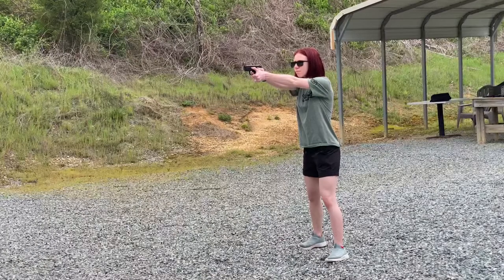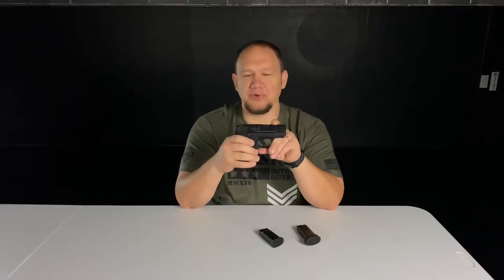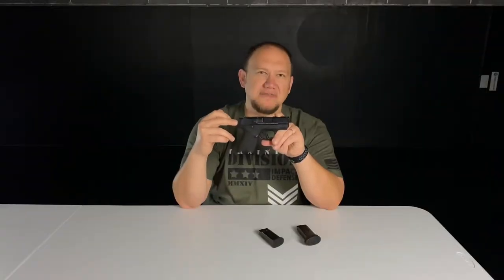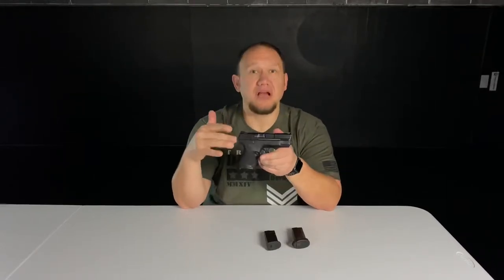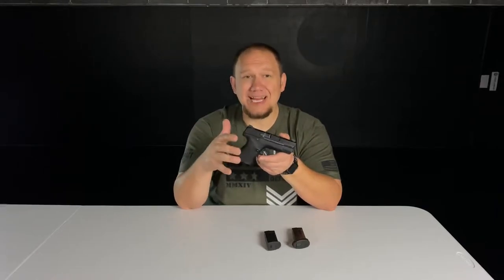So far with this pistol I've probably put a solid thousand rounds through it. It has been super reliable — the only thing that ever happened was more of an ammunition malfunction, a misfire, which is not the fault of the gun. This gun has been able to take that smaller platform and still shoot like a big gun, returning to target fairly quickly. This is what I carry most of the time. If I'm not carrying this one, I'm carrying its big brother the Smith & Wesson M&P 2.0 9C.